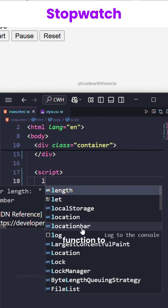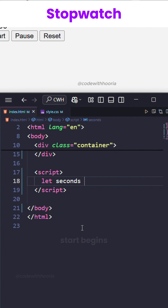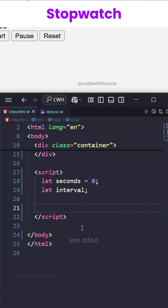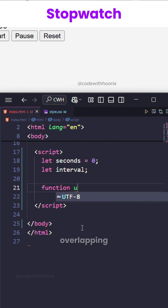We use the setInterval function to update the time every second. Start begins the timer, pause stops it, and reset brings it back to zero. We also check to prevent multiple intervals from overlapping.